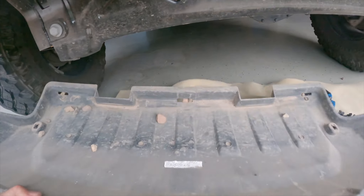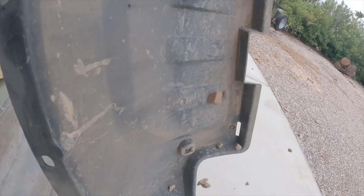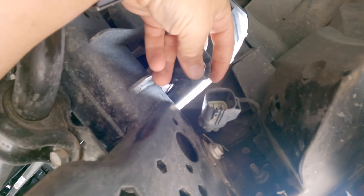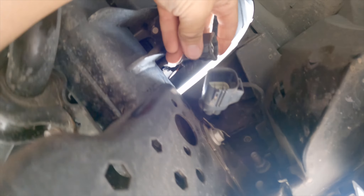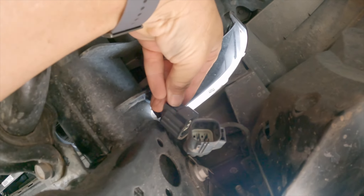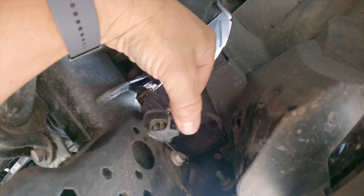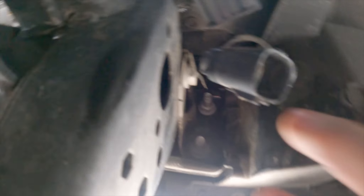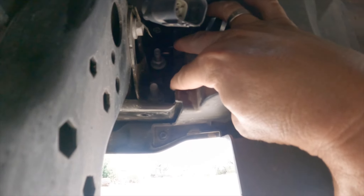Got some rock souvenirs in there. You want to pull the little tab here that holds the fog light into the frame. Pull that, then squeeze this button right here and pull back on this part — and it separates the fog light. Now you can see the two big 18mm bolts there.